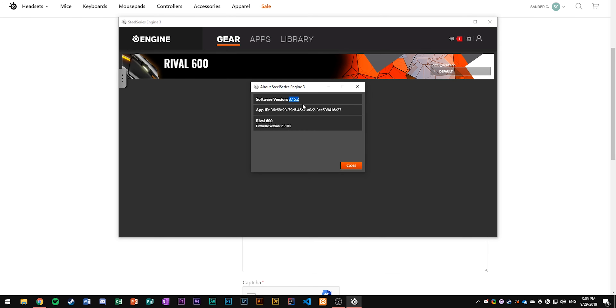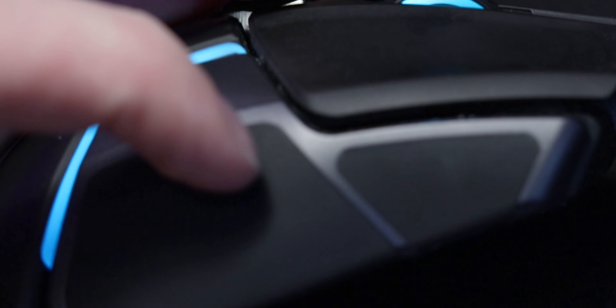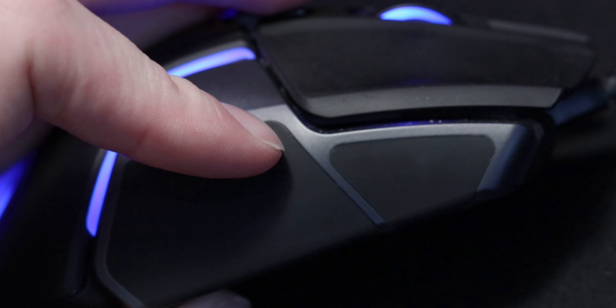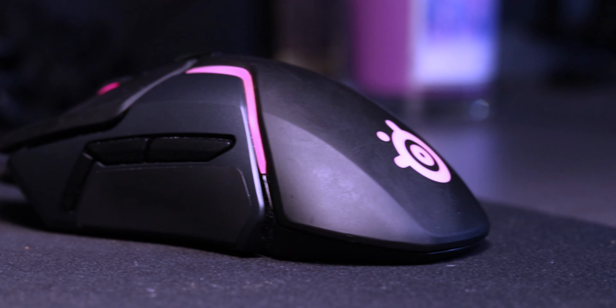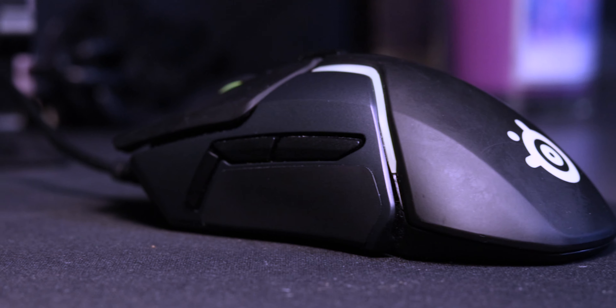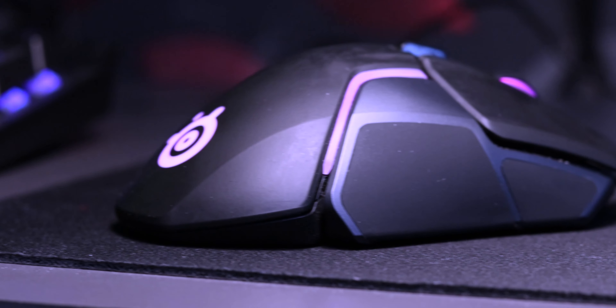Now I've got my replacement side grips and I can say the quality is much, much better. First of all, there is no movement when I rub over it with my finger — although maybe a little bit on the edges. I still think they're using some kind of glue, but a different kind. And it looks to be much better — it seems to be a much better finish.